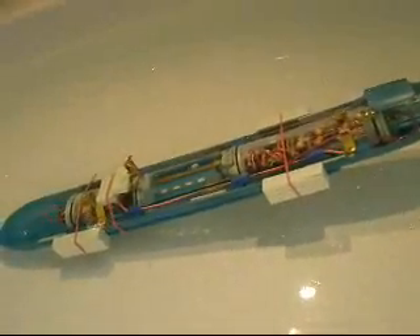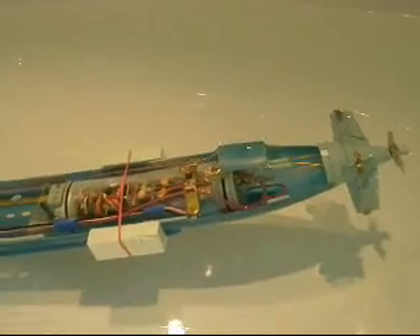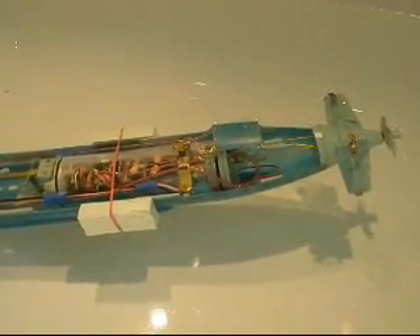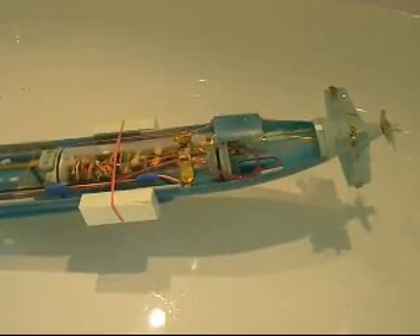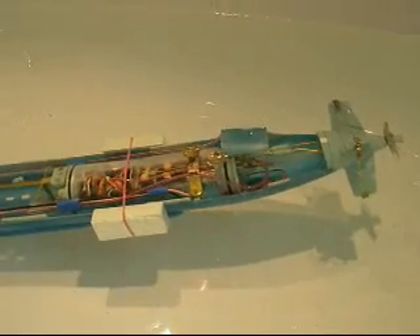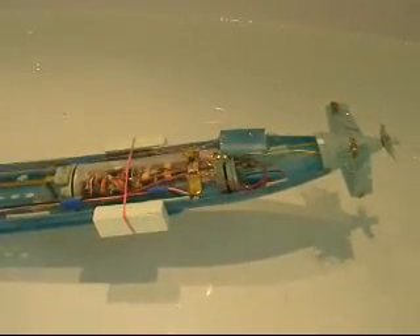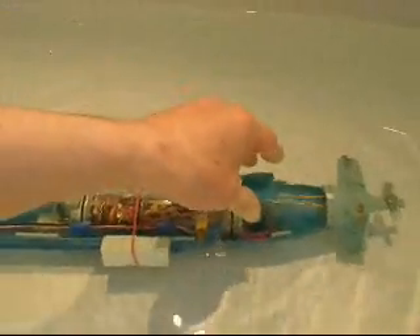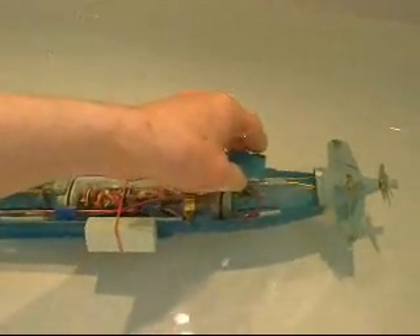We can also test the emergency system. I will bring my transmitter offline and let's see what happens - first test inside the water. And it is loose. Let's have a check. No it is not, as you can see. A failure.